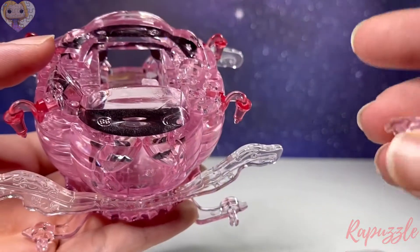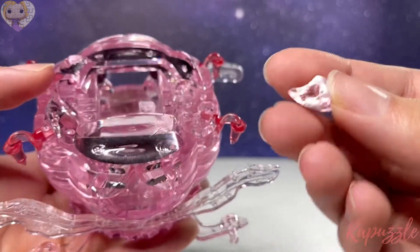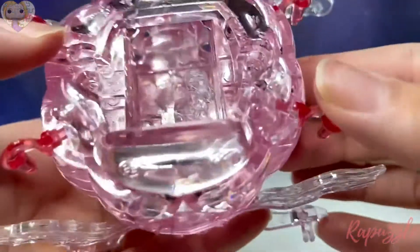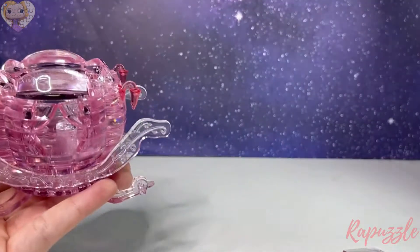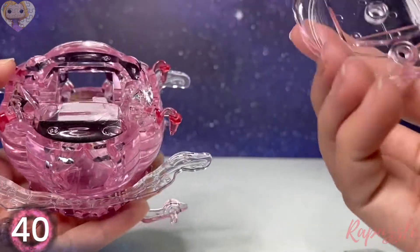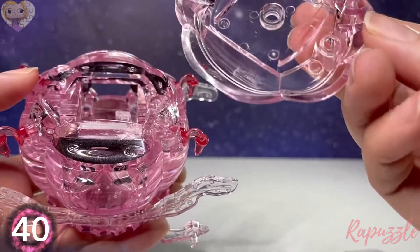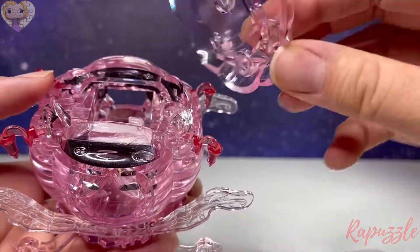Then we're going to take this little piece which has no numbers on it. You're going to line up those two holes right here and push that into place so it looks like this. Next is going to be piece number 40 and that one is going to line up with the little piece going in here.